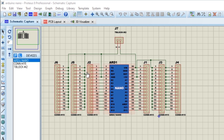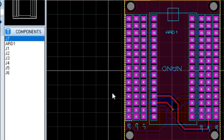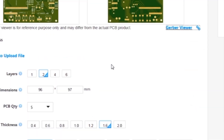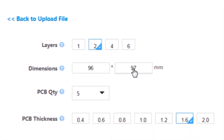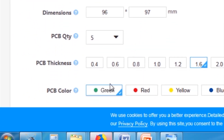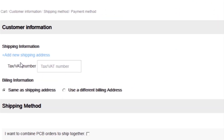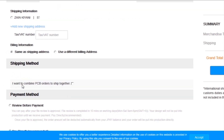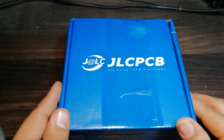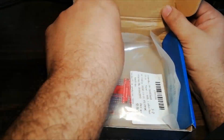First, I created a schematic diagram of the project. Then I created a PCB layout and generated Gerber files and uploaded them to the JLCPCB website. Then I selected all required parameters such as dimension, quantity, color and a few more options. Then I clicked on save to cart, which sent our project into the shopping cart. Then I clicked on checkout securely and added my shipping address and selected my desired shipping and payment method. After a few days, I received the PCBs.